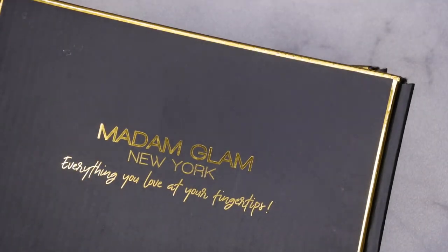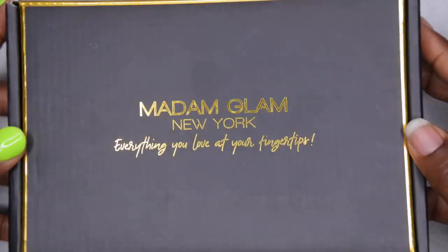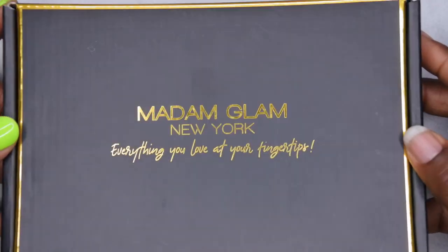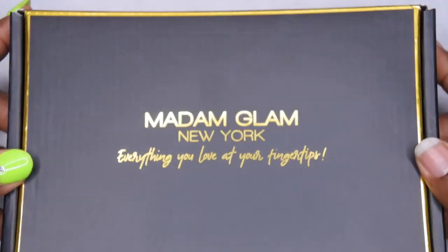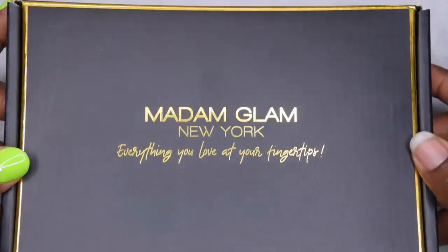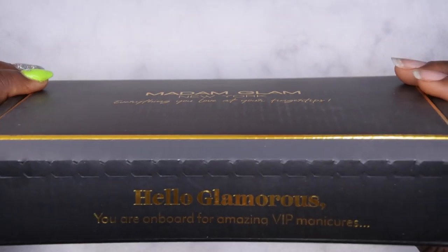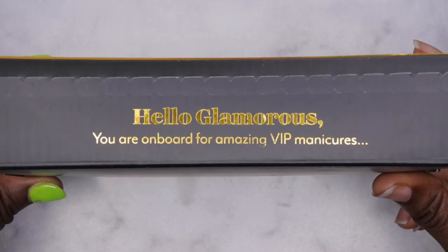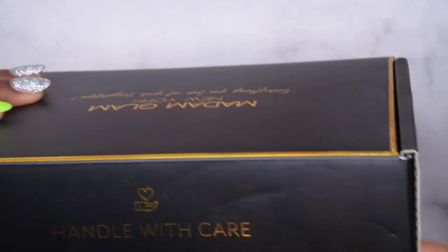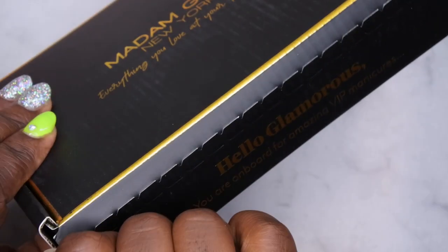They did send me over two packages — one has a lamp in it and the other one has gel polishes in it. I'm going to unbox this with you all here on camera. Y'all, let's take a moment for the packaging — I am a sucker for some beautiful packaging and I am loving how luxe this looks. That black and gold lettering against it is beautiful, and it's a matte black too. It says 'Hello glamorous, you're on board for amazing VIP manicures' — and then on the other side it says 'handle with care.'